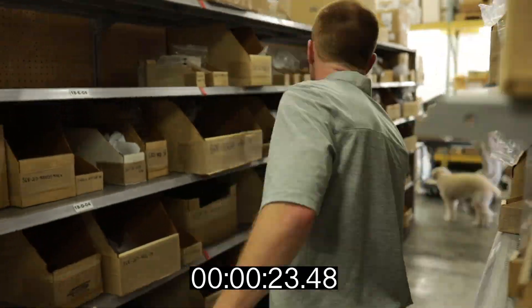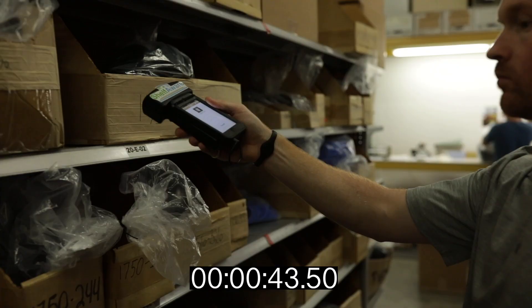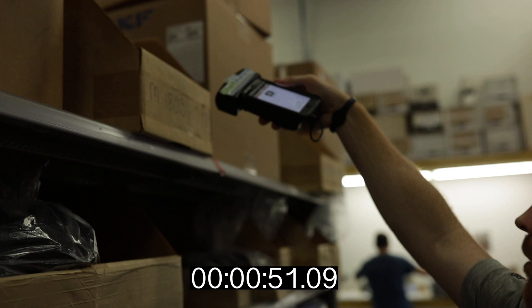The scanner goes into a locate function, which is then looking for that specific bag ID, and it'll return an audible beep when you get close, usually within 10 or 15 feet.